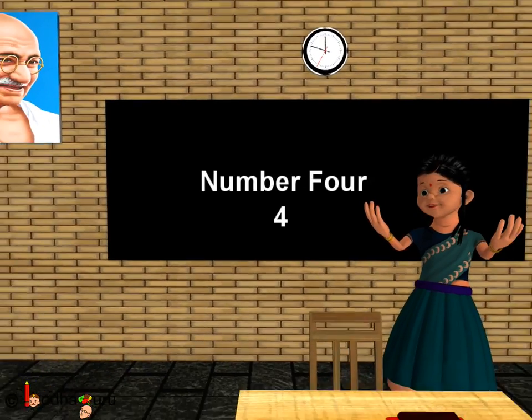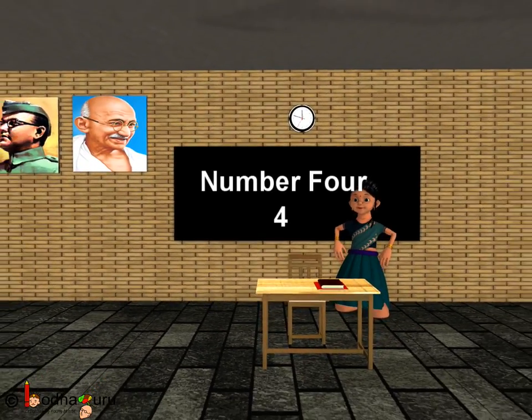So, now we know how to write the number four. Bye-bye kids.